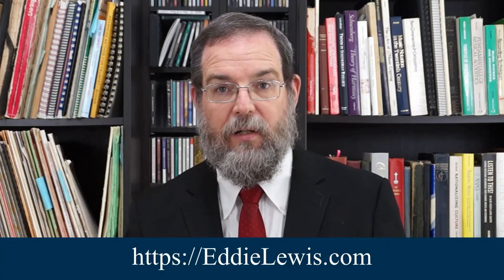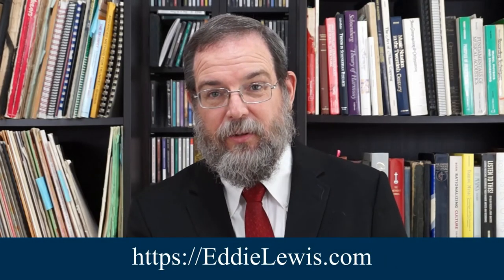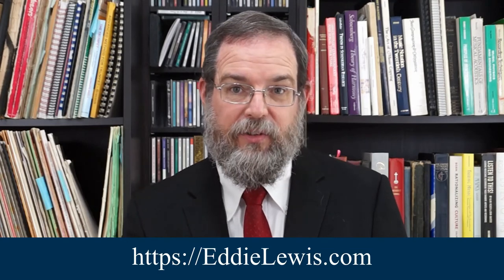Thank you for watching this video. I wanted to let you know there's a better, more convenient, more organized way to access all of these videos. We have literally hundreds of videos here on YouTube and quite frankly it's a bit of a mess. So to make it more organized and easier to access what you want, I created a separate page on my website — that's eddielewis.com, e-d-d-i-e-l-e-w-i-s.com. Click on the menu, click on videos, and the videos are categorized so you can find specifically what you're looking for. Thank you very much.